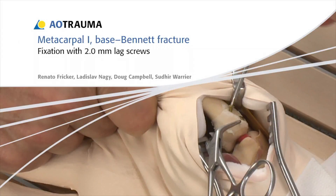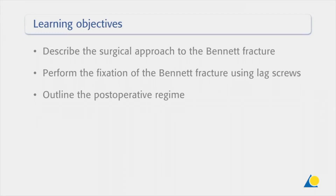In this presentation, the fixation of a Bennett fracture of the base of the first metacarpal will be demonstrated using 2.0 mm lag screws. The Bennett fragment has to be sufficiently large so that at least two 2.0 mm lag screws can be inserted without fracturing this fragment. Upon completion of this exercise, you should be able to describe the surgical approach to the Bennett fracture, perform the fixation of the Bennett fracture using lag screws, and outline the post-operative regime.